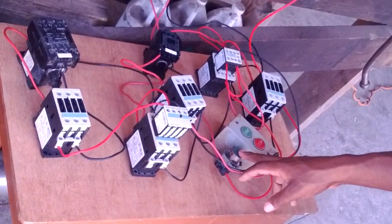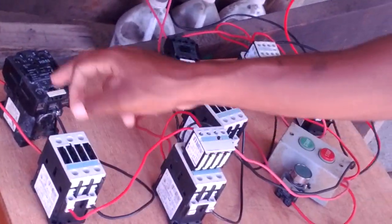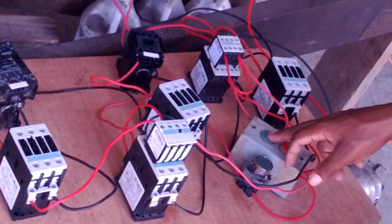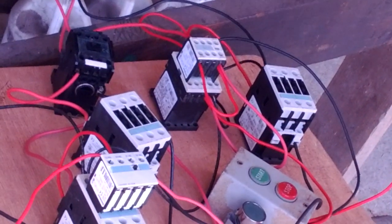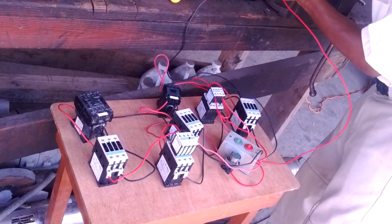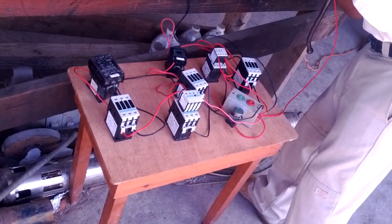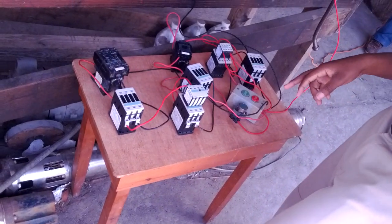This button right here is going to energize these three coils — one, two, three. And this button here is going to energize these four coils. The stop button cuts all of them. Hold on, I'm going to put the key in the wire here. Okay, it's in now.